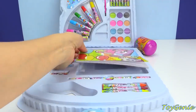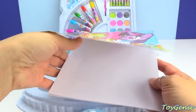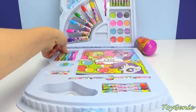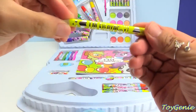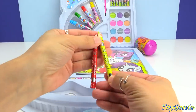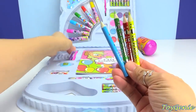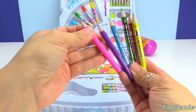Here's a little notepad, and it's just blank pages inside. And then we have some coloring pencils — we have a bunch of coloring pencils. This says I'm Every Pony. We have red, yellow, green, blue, purple, and pink.